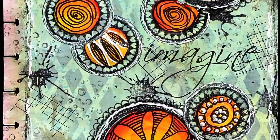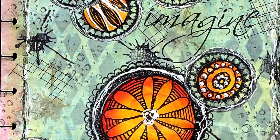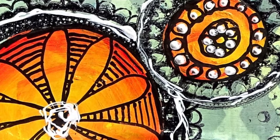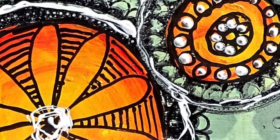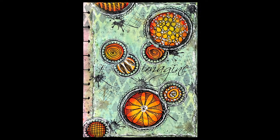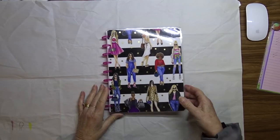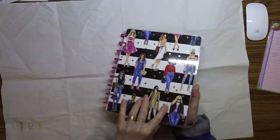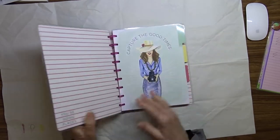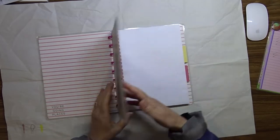This is the page I've created. I've used an assortment of supplies: distress inks, acrylic paint, stamps, rub-ons and stencils, some matte spray, some dimensional paint, and some heavy gel — a real assortment of items.